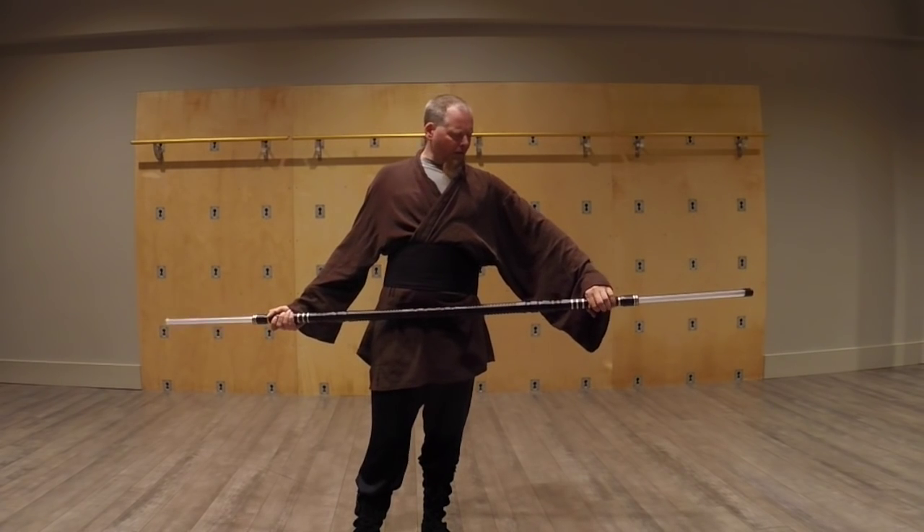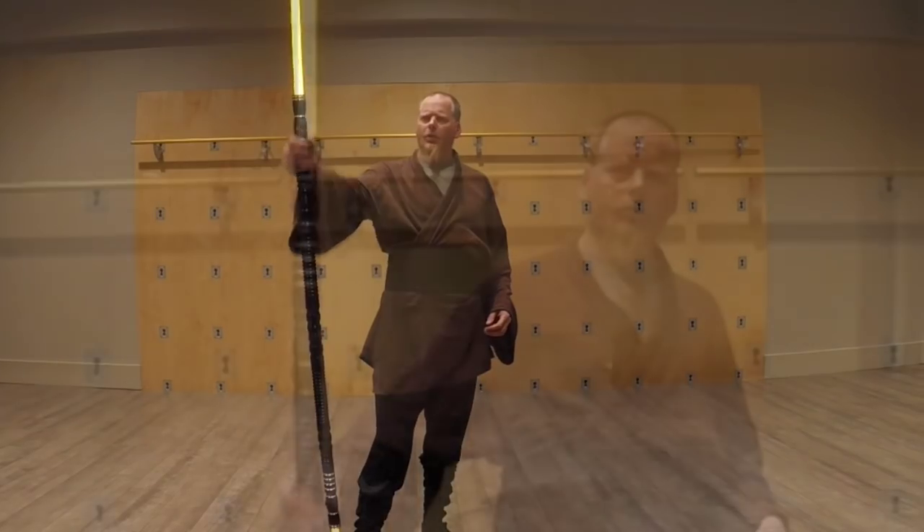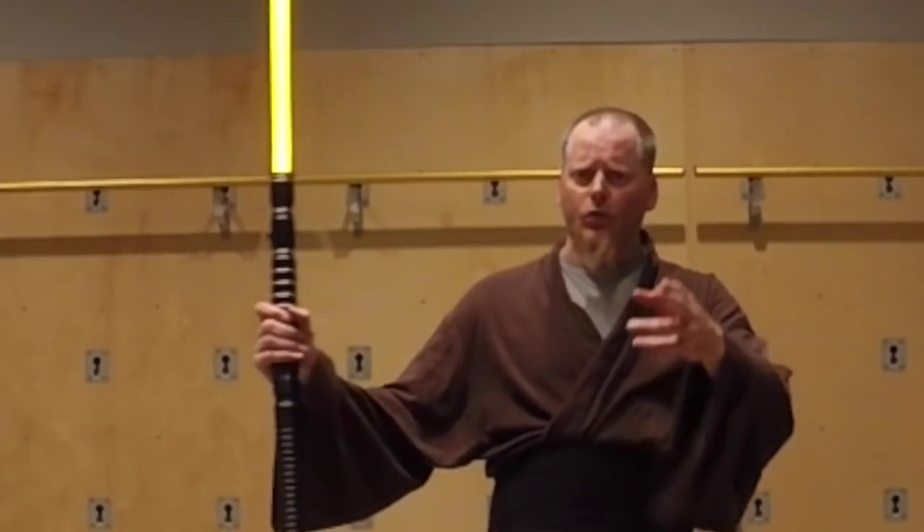So there we have it on long weapons with sabering. I hope you enjoyed it. Have a great day. Happy sabering!